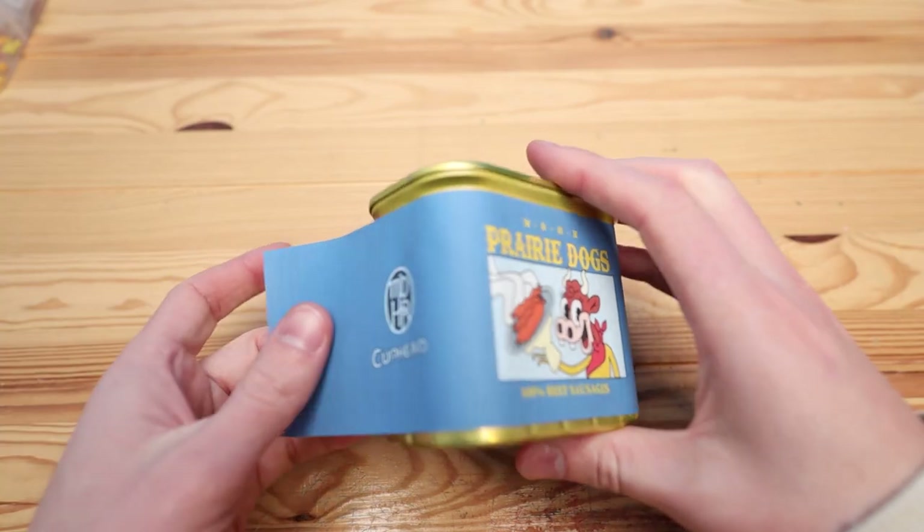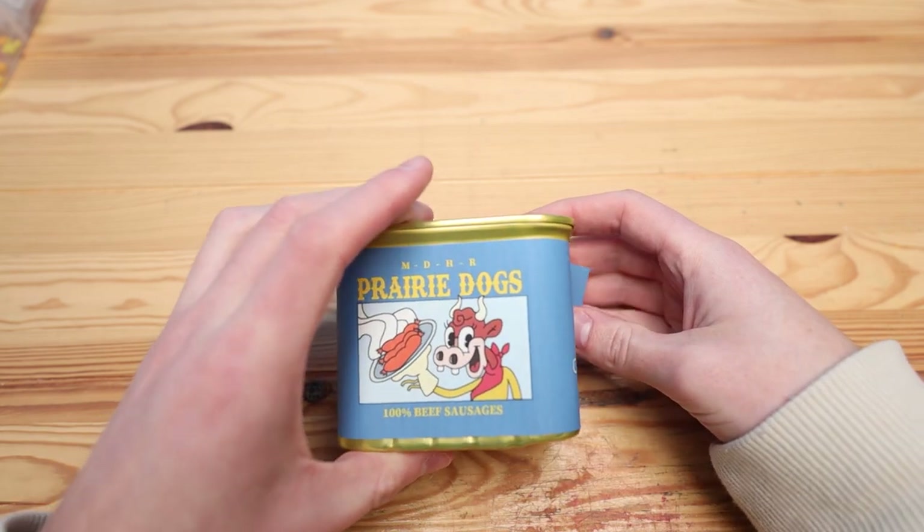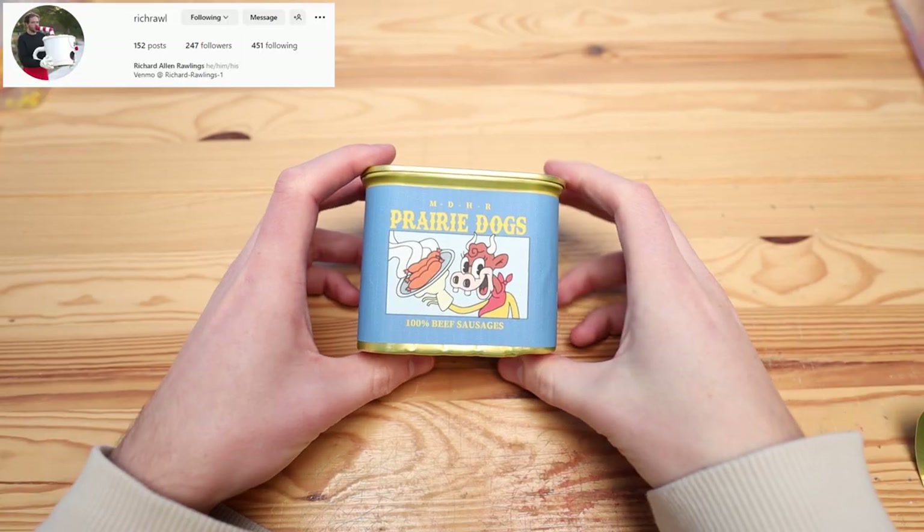This label was created and given to me by one of my subscribers. So thank you for that, and here's a shout out to their Instagram page.